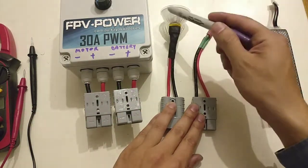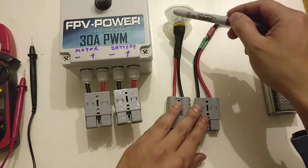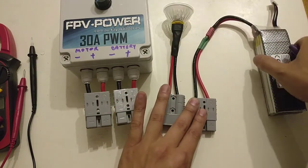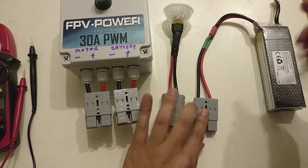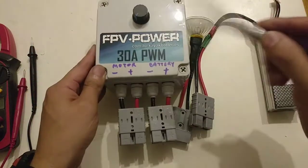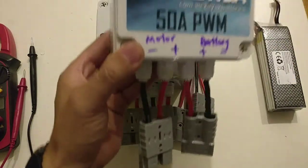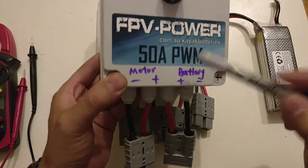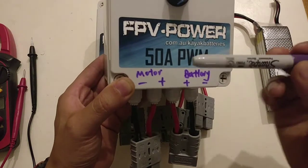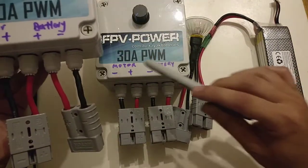For this test I'm using a load which is a halogen light to simulate the motor, and the battery source is just one of our lipo batteries to simulate the battery. On your PWM, the right-hand side is always battery — same on the 50A unit, right-hand side is also battery. We're going to update the stickers later to have the label, so right now I'll just use a marker pen to label it.